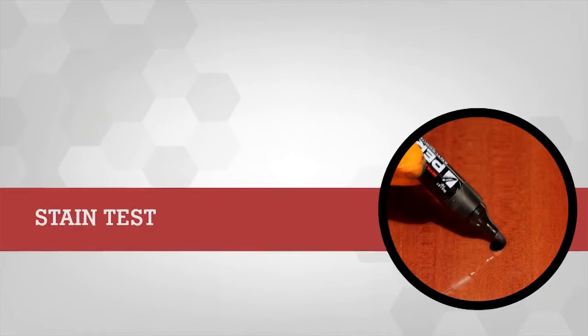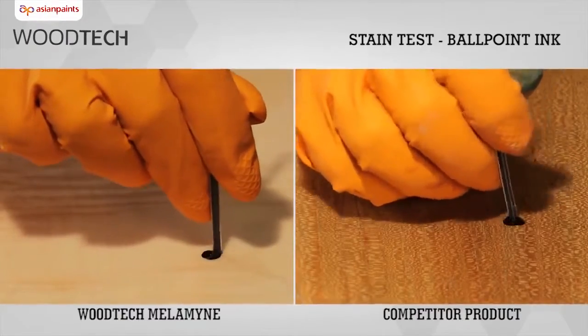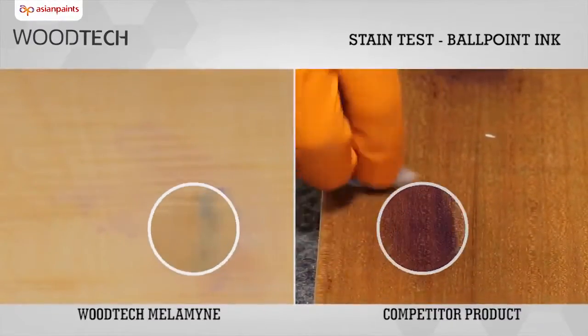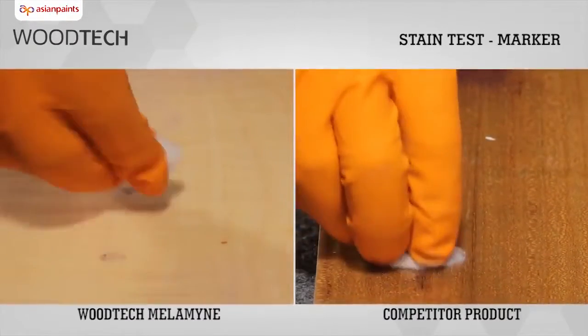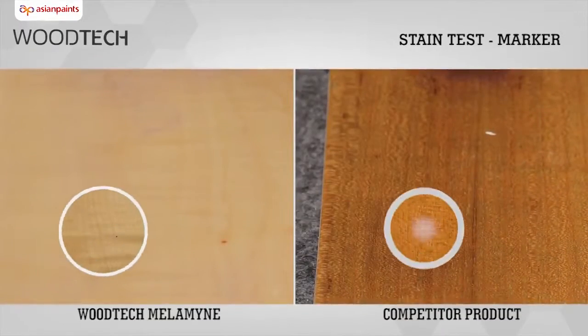Stain Resistance Test: We compare the stain resistance of Asian Paints Woodtech Melamine with its competitor product by first using ballpoint ink followed by a permanent marker. We see that the stains are cleaned much more easily on the Asian Paints Woodtech Melamine panel than on the competitor product panel.